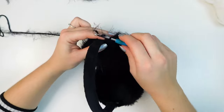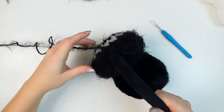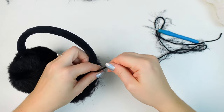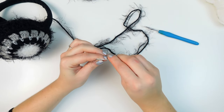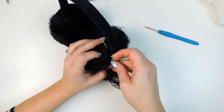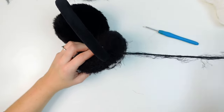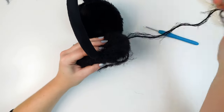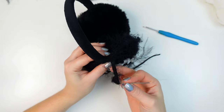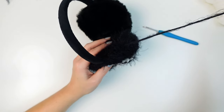When you reach the headband, chain one, and leave a tail of about 50 centimeters so we can sew it nice and tight around the headband. Fasten off. Thread this yarn into a tapestry needle and go back and forth, making sure the little gap around the headband is really nice and tight. Once you're happy, go through one stitch, then through the little loop, make it nice and tight to fasten off, and hide this yarn inside the cover.